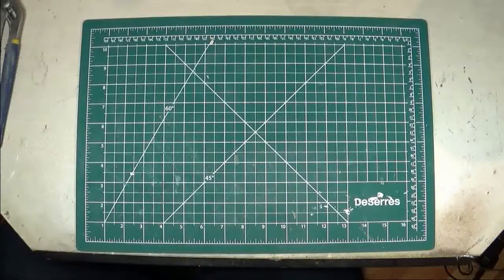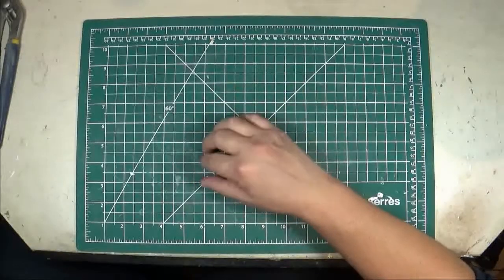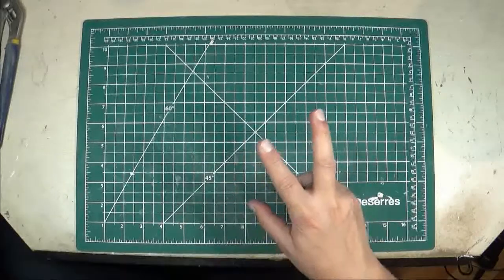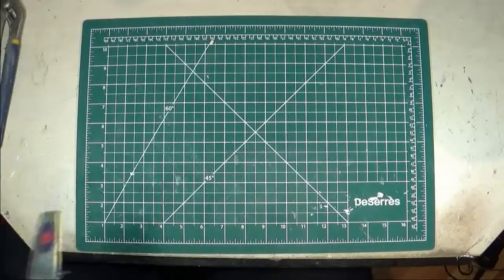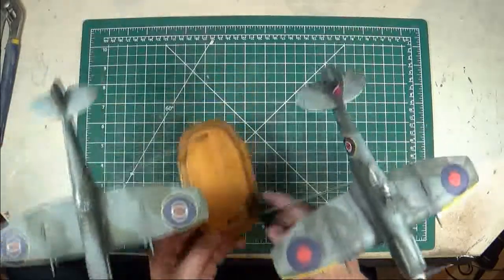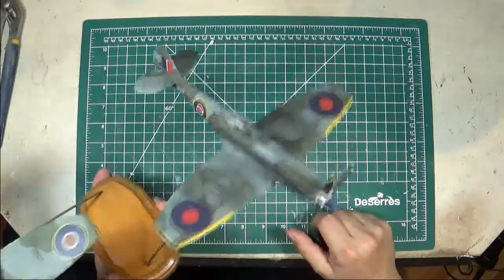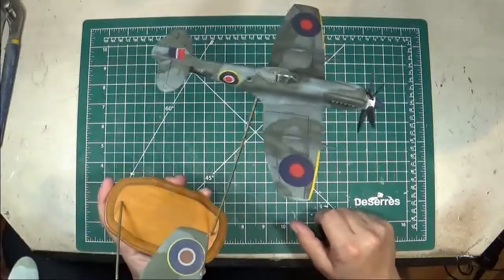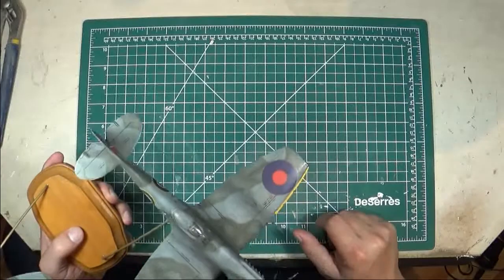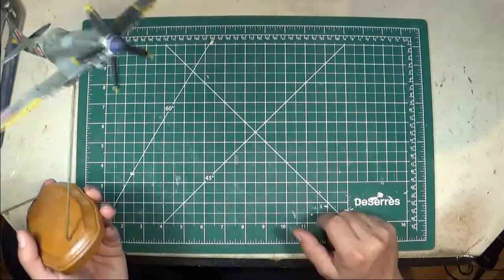The next Spitfire kit we'll talk about is — I believe it's an Academy — Spitfire Mark 14. It's the only Griffin engine Spitfire I have, and it's a bit of an interesting display because I have it mounted with two Spitfires on the same base. You'll see the Mark 16 Spitfire from the other video attached to it, so it's all on the same base — it kind of looks like the two of them are flying in formation. This one I'm going to focus on is the Academy Spitfire Mark 16 — it is one of those kits where it's a slightly older molding, missing some of the finer details in the cockpit, a bit clunky in some places, but it looks great.